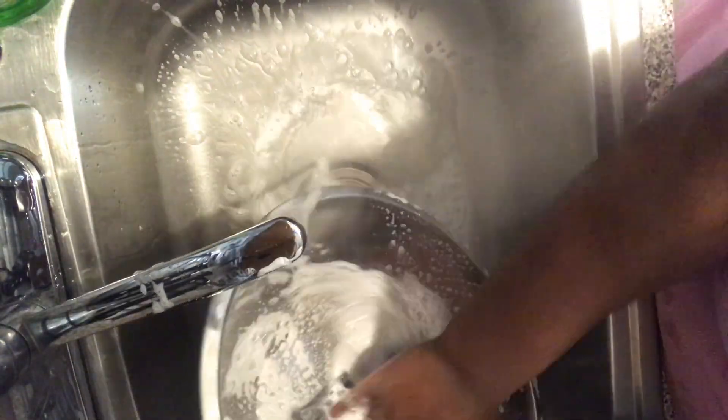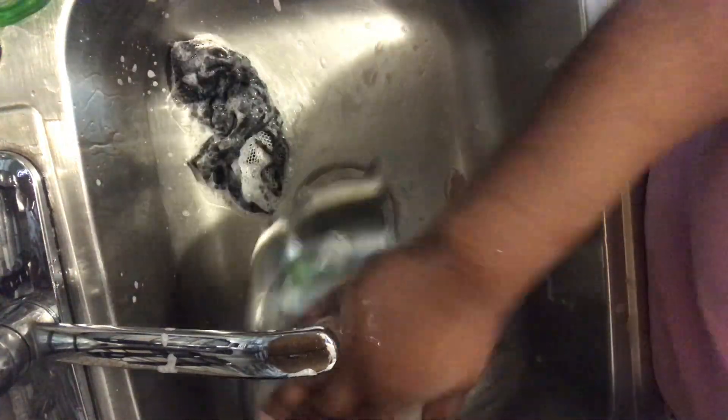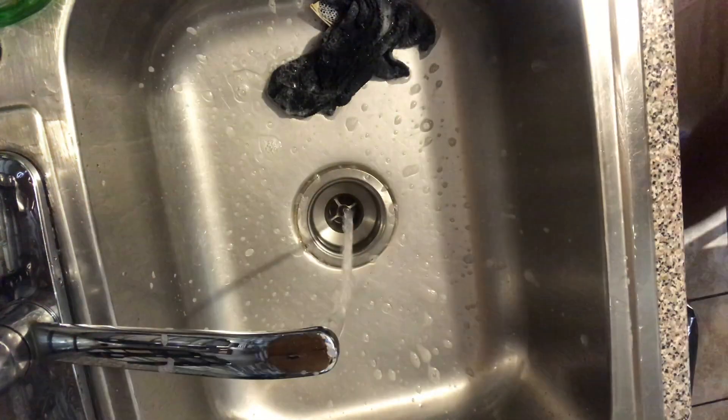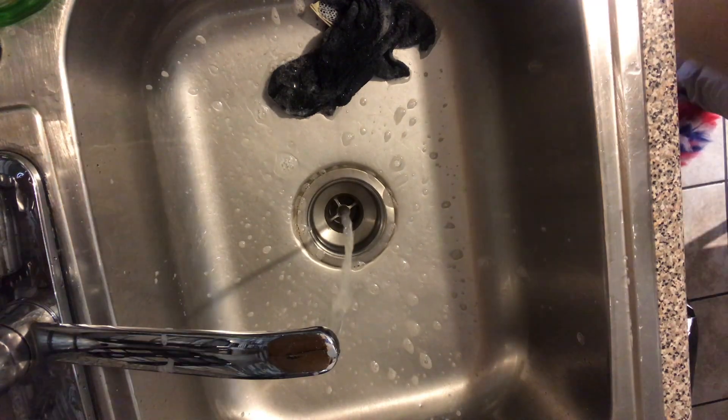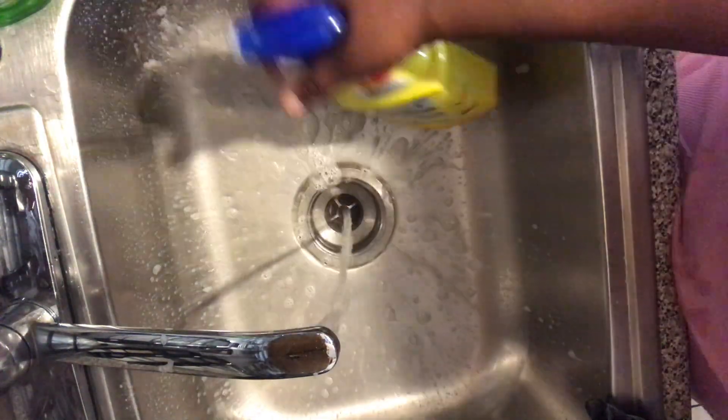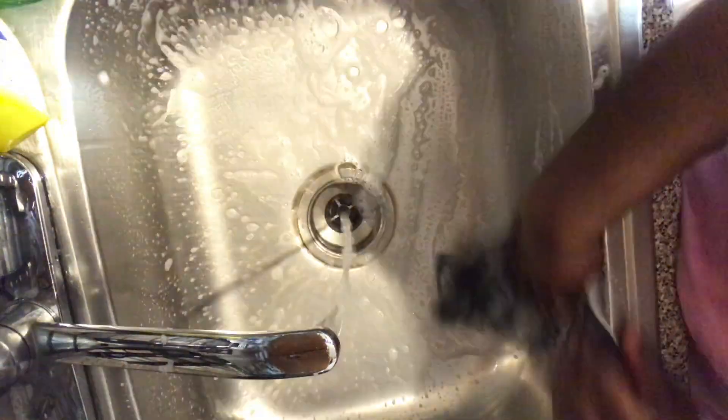I don't believe in not washing your sink. Wash your sink after you wash all your dishes, after you have anything in your sink — just wash it, you're supposed to wash it. I always wash my drain catcher too. I'm gonna get some all-purpose Lysol spray and clean and sanitize my sink.